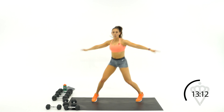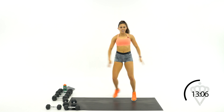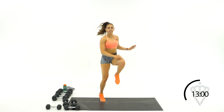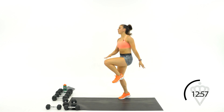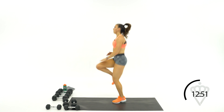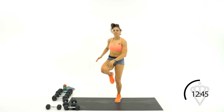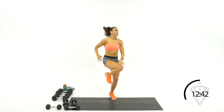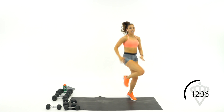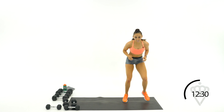15 more seconds — we're going into high knee taps. Speed it up if you want. Belly tight — up, up, up with the knees. 15 seconds — we've got quick feet. Drop it into quick feet, side to side. Just feet, tap quick, move move.